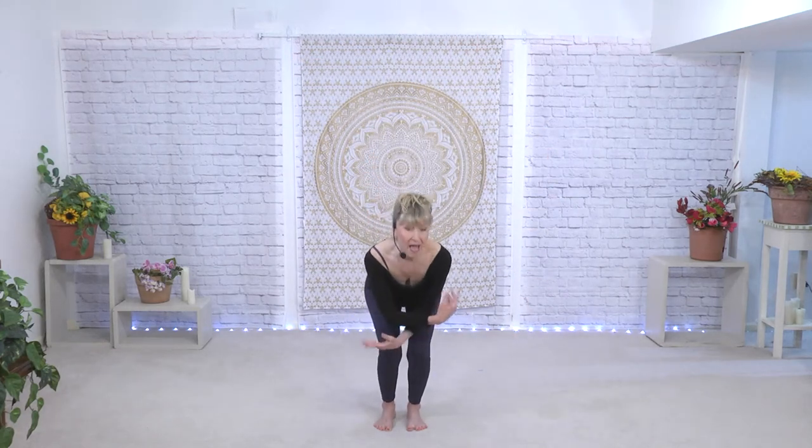That right arm is going to come over, but the bowl of the pelvis stays square. In other words, we are not sticking one hip out to the side and bowing over — we're really stretching from the waist.